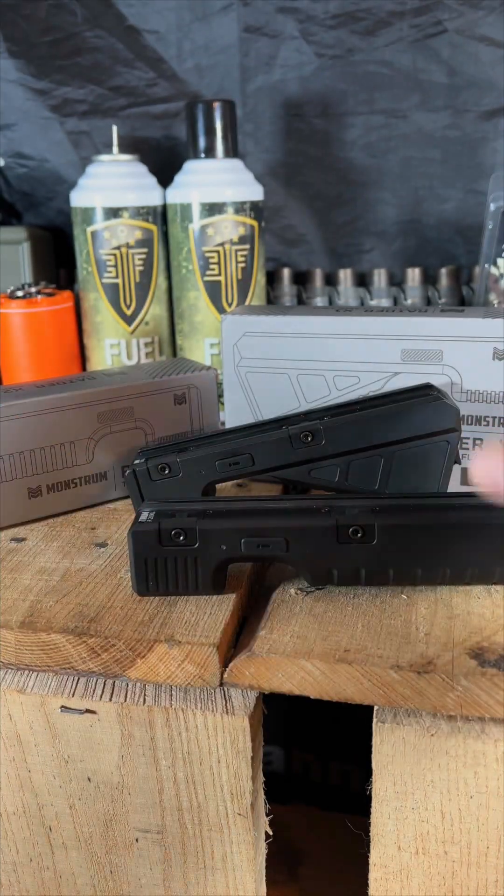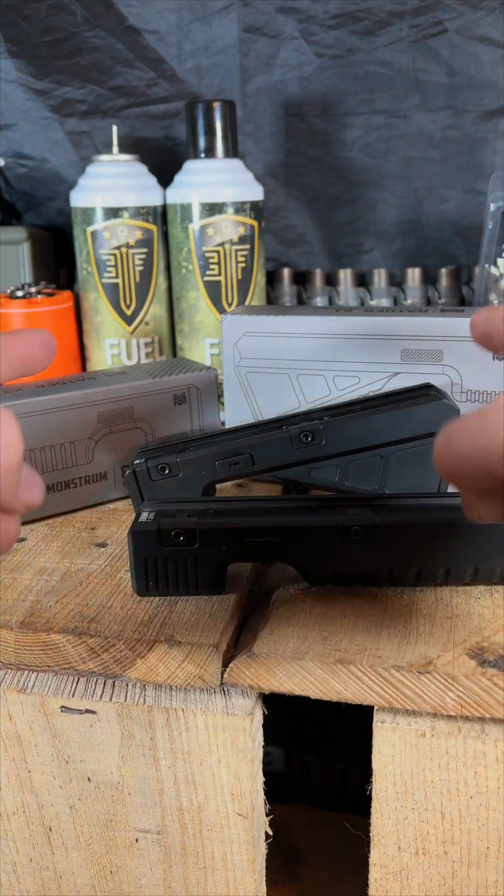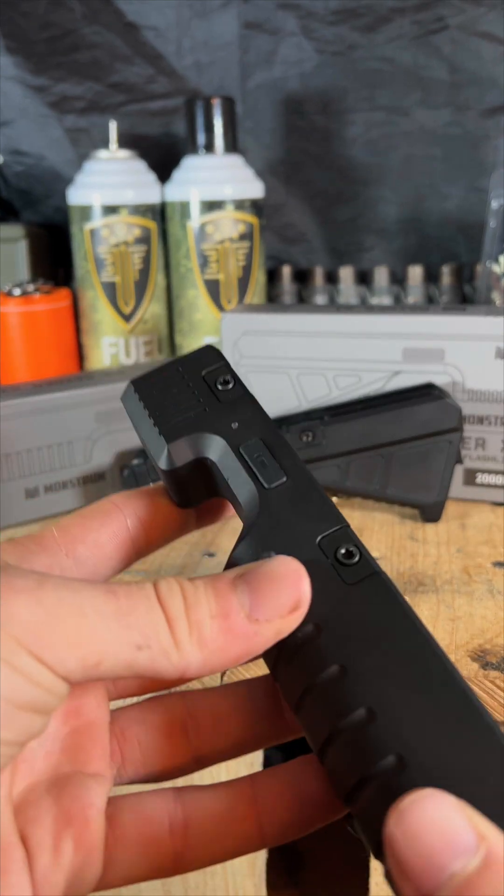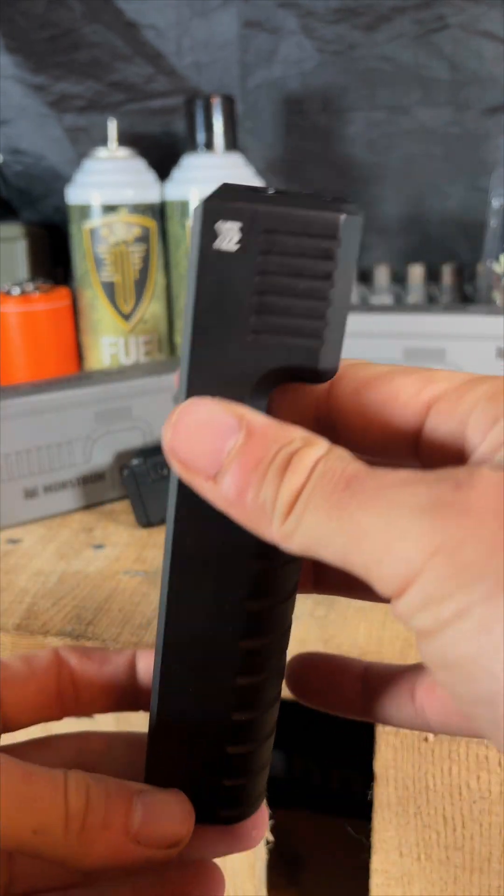First, we're going to talk about the modes on both of these and then unbox what's in the packaging. Then we'll go outside and see how far we can throw some light with these bad boys — maybe even throw it on one of our rifles.